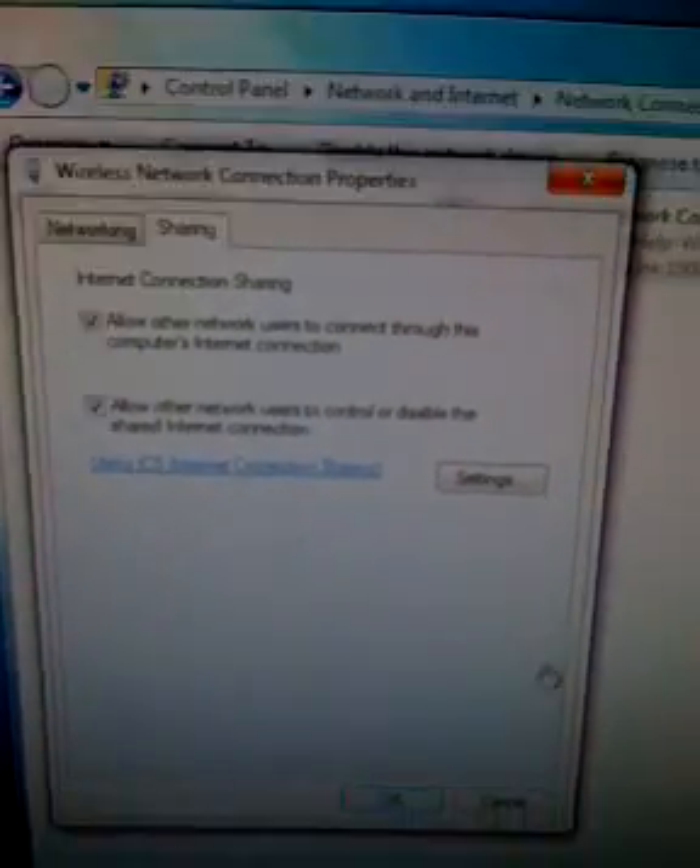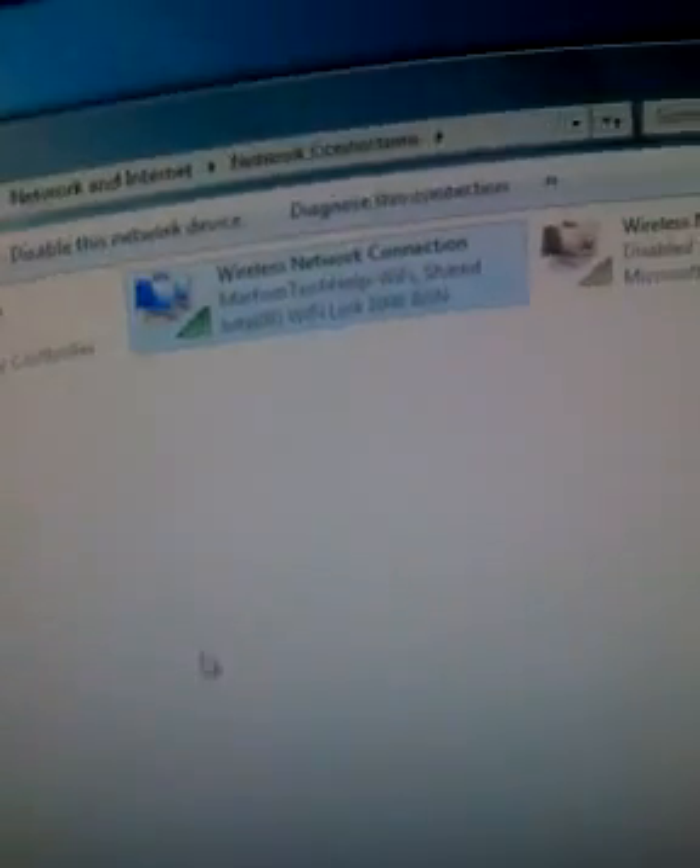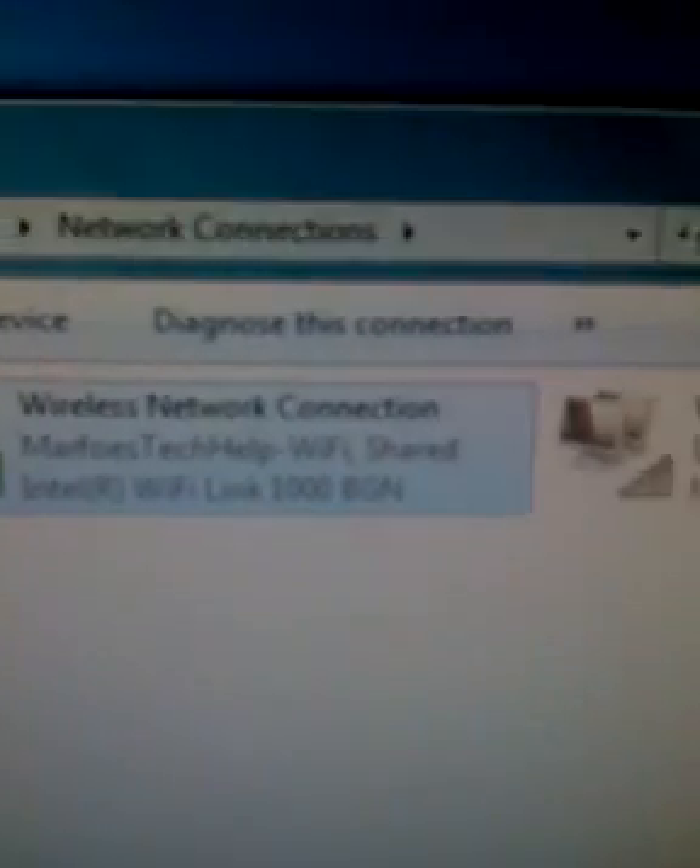This will click both of them. Go ahead and click OK. And now it should say Wi-Fi shared — so that's good.